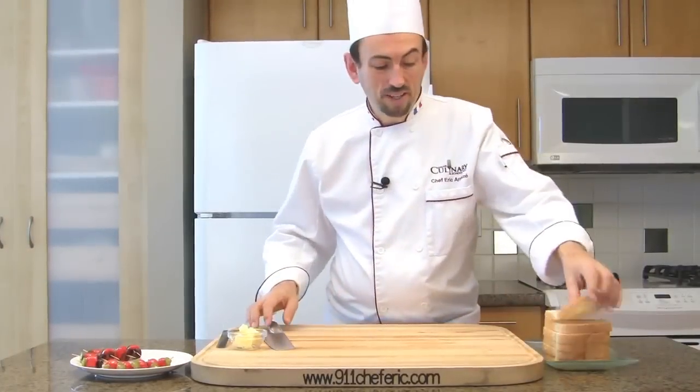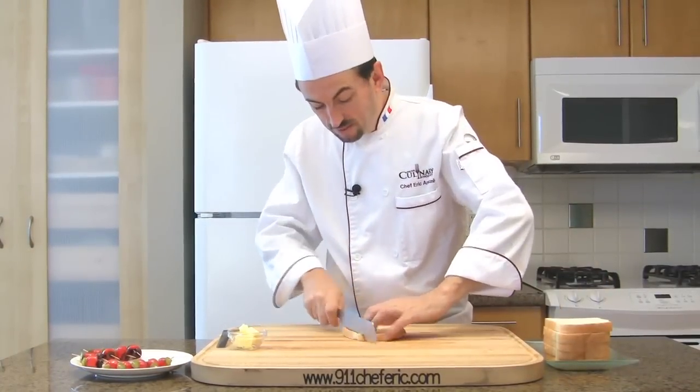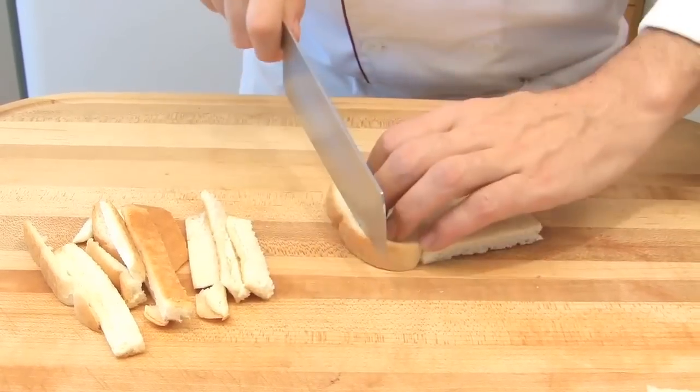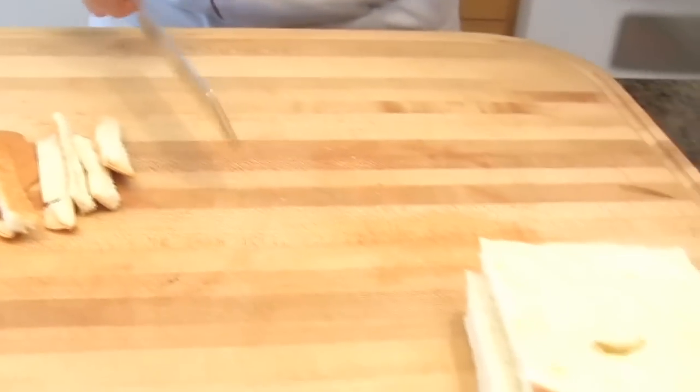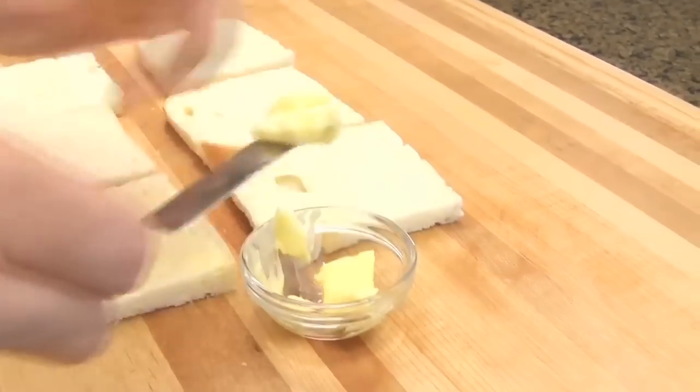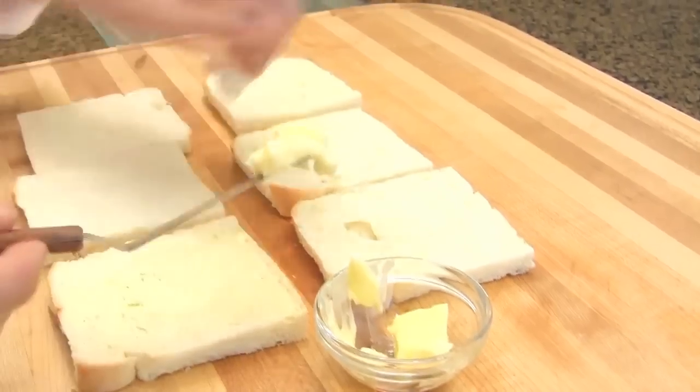Remove the crust of the bread and cut. Then butter the bread, using a spatula for spreading.